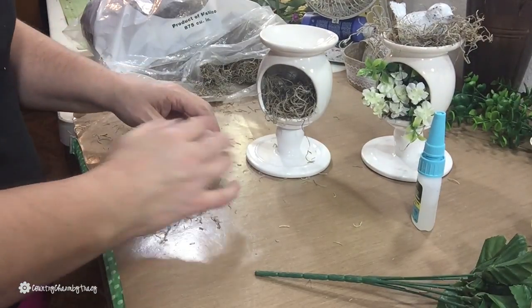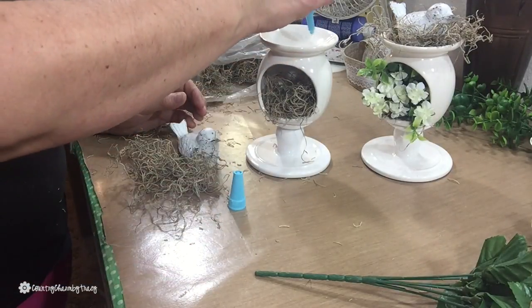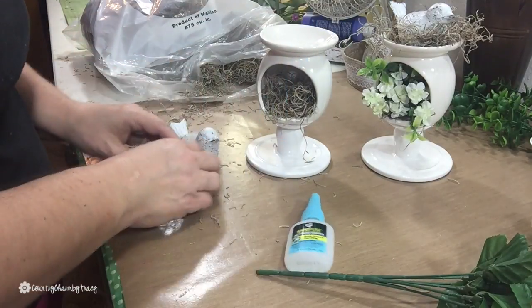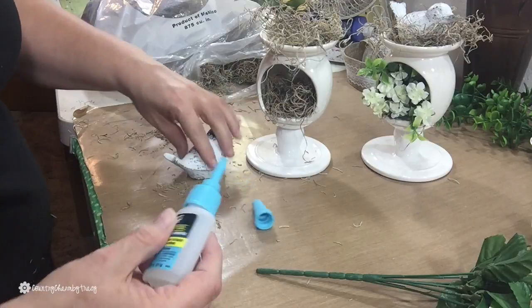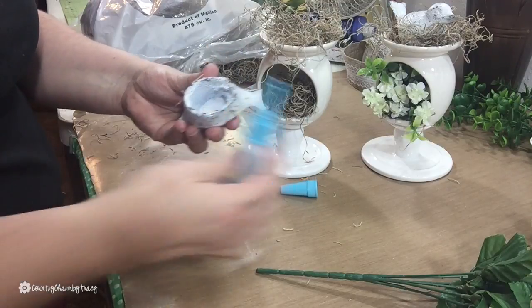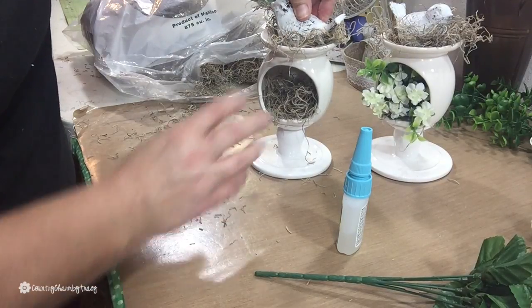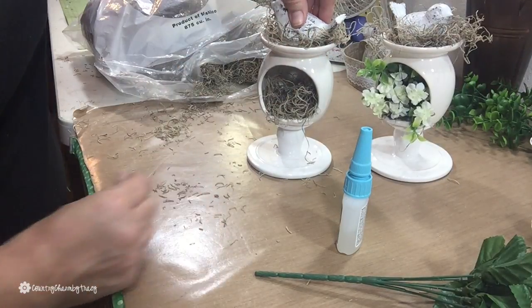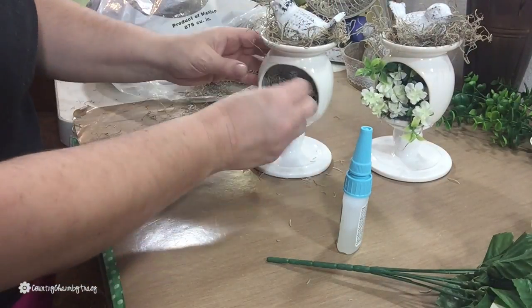I used more of the Rapid Fuse all-purpose adhesive for the top of my little birdhouse. I want to make sure everything stays since I'm not going to be taking this apart — I like to use things in different areas and I like them to last. I'm putting a little bit of glue on the bottom of the little bird as well, and after just a few seconds this glue does attach and hold, so it does what it says on the bottle.